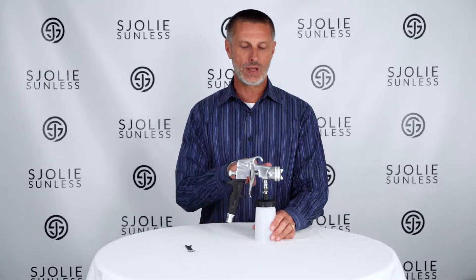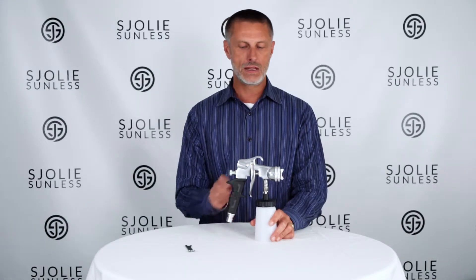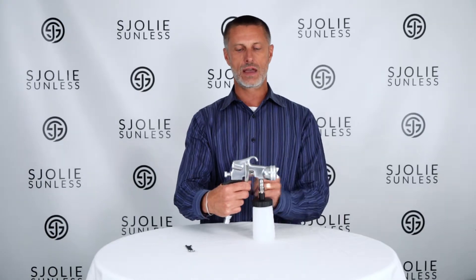sometimes you'll get a little bit of wear on the seal, and one day you'll pick it up and go to spray and all of a sudden you'll have some material dripping out, coming on your fingers in front of the trigger. That's a very easy fix.